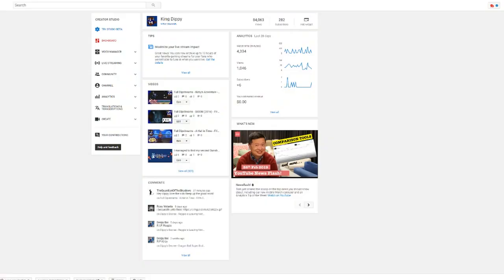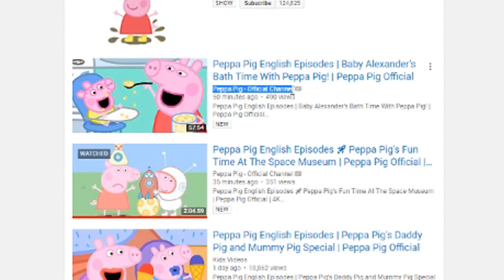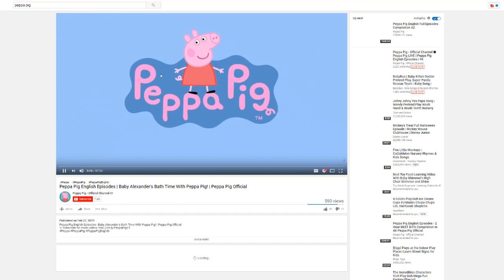So if you want to avoid Momo videos in whatever you or your kid is watching, just make sure to actually go to the official channel. So in a web browser it would look like this — you just search and look for the official channel. See here? This is the official Peppa Pig channel. What is Peppa? These are pigs? This is what kids watch?